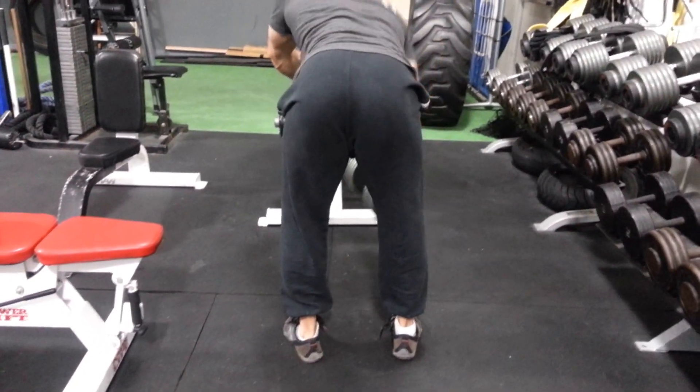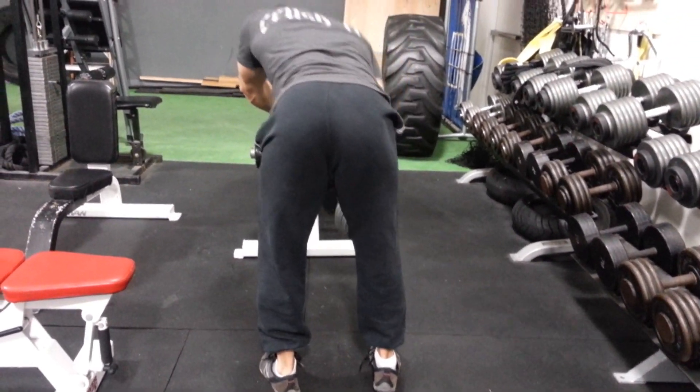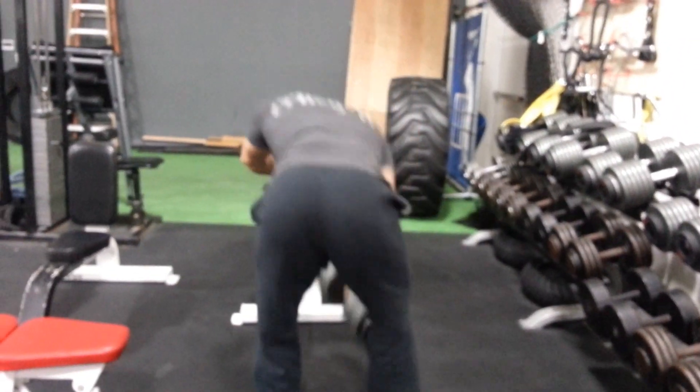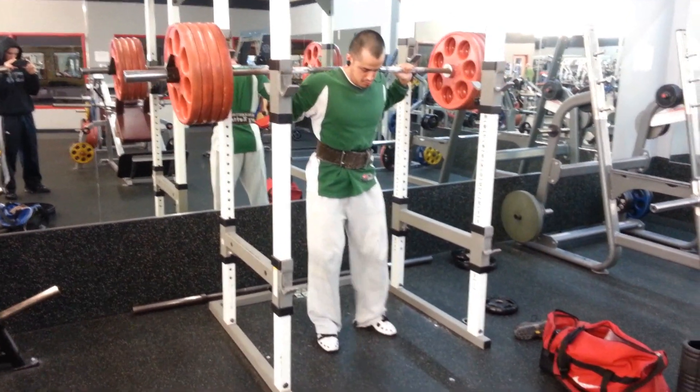This was a 150 pound dumbbell row, and the only reason I'm doing these is because the gym owner egged me on — he took the things off the rack for me, so I couldn't say no. My manhood was on the line.